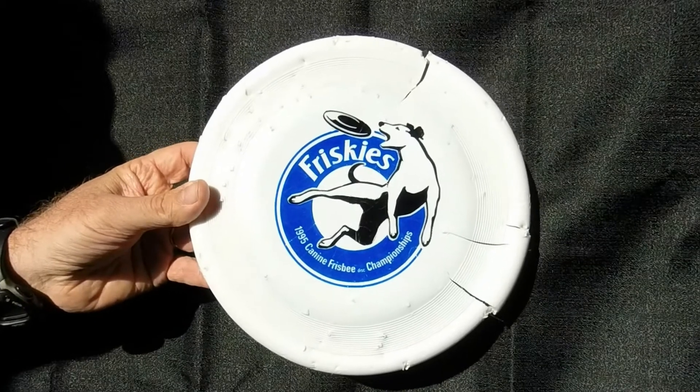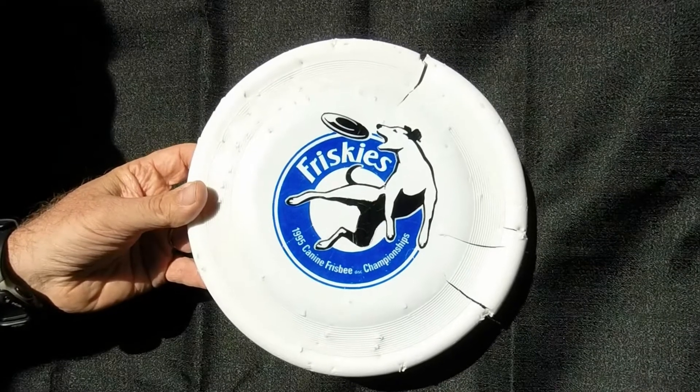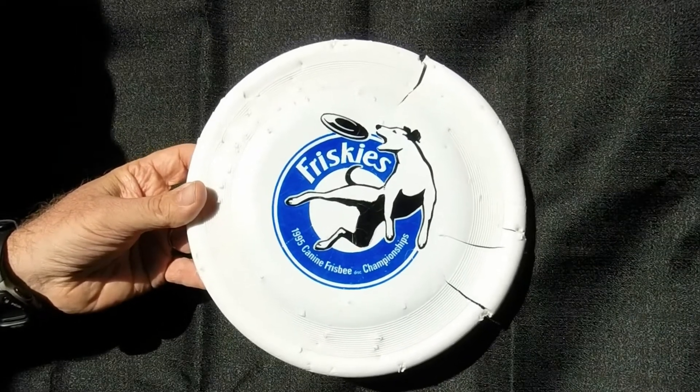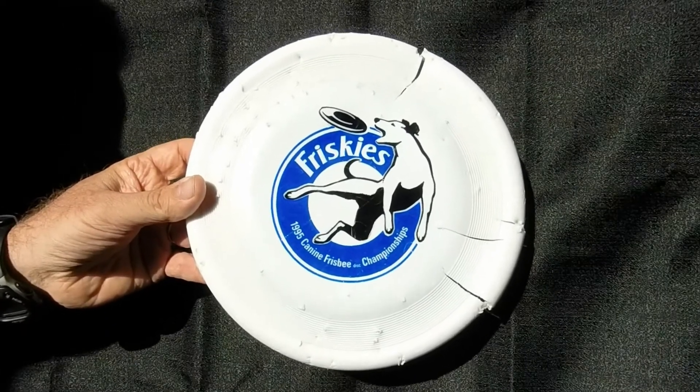I was very lucky that I had great seats, and when John left the field, he left right in front of where I was sitting. I was able to get to the front row, call out his name, ask him for a souvenir Frisbee, and he threw me this disc.